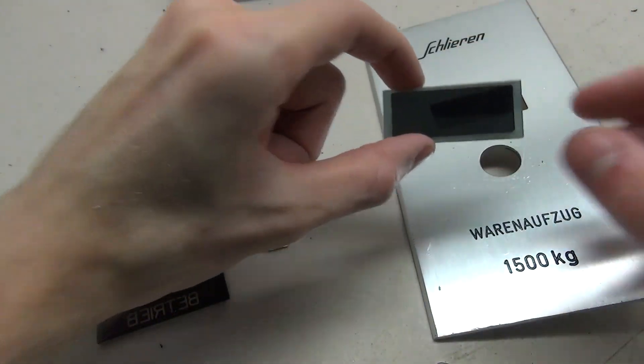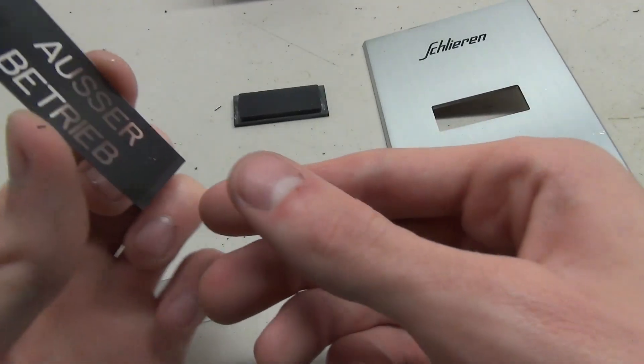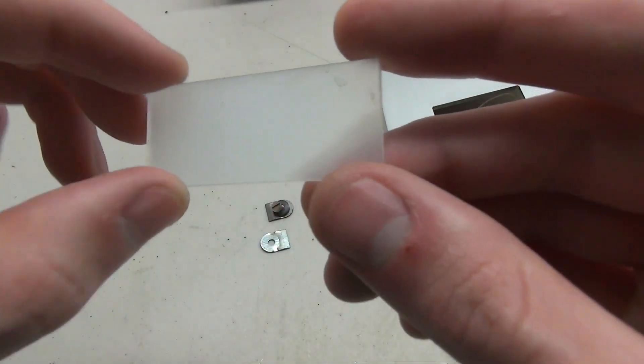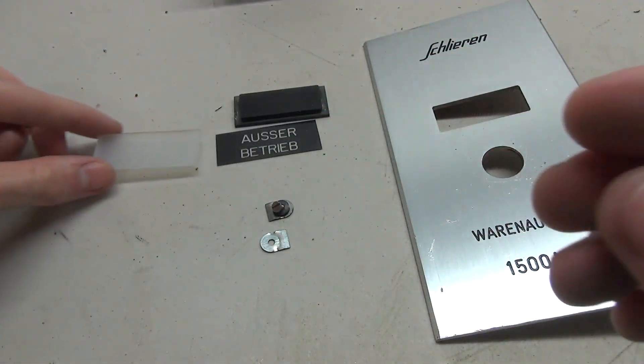This is the part that you would see in the panel — this little tinted piece of plastic. Sitting behind that, we have the text, which is this piece. If anyone can translate that, that would be awesome. And then behind that is this little frosted piece of plastic. It's pretty interesting how that works. I'll clean that up and put it back in.